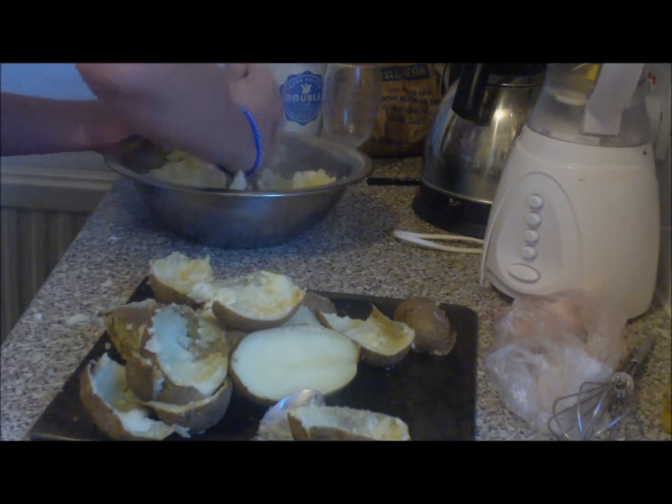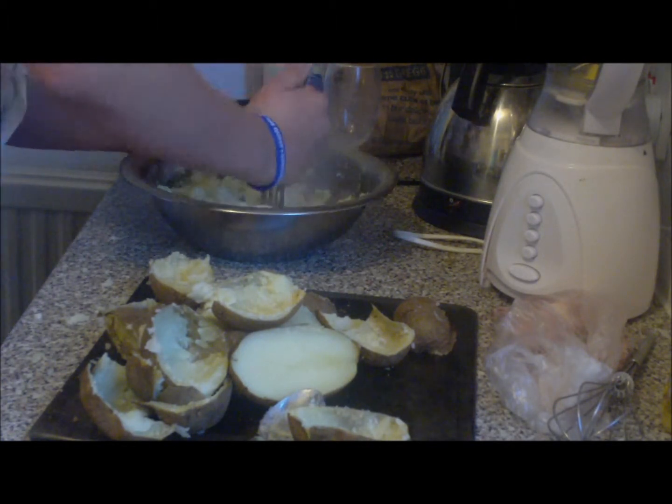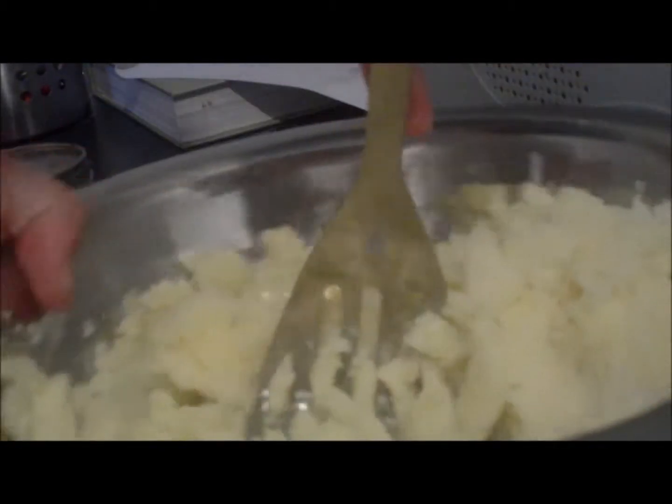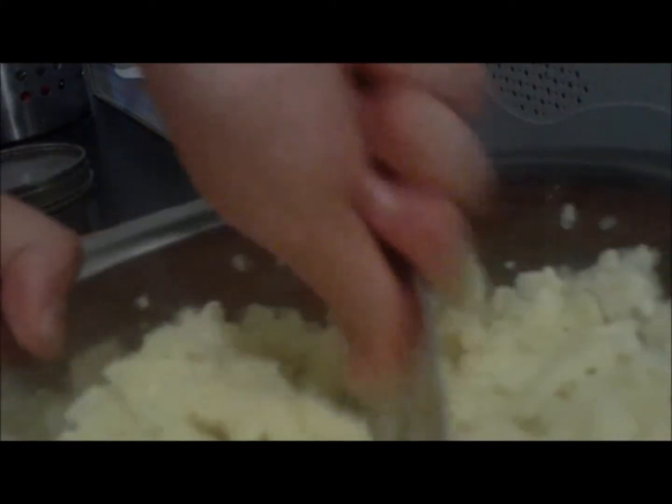Now we're just going to mash them up. Just mash it down — you don't want any lumps, obviously. Just knock all your potatoes down. They're pretty easy to crush. Keep working that for about two minutes. Now we've mashed the mash — as you can see, not lumpy anymore. I've already seasoned the potatoes, so that's to my taste.